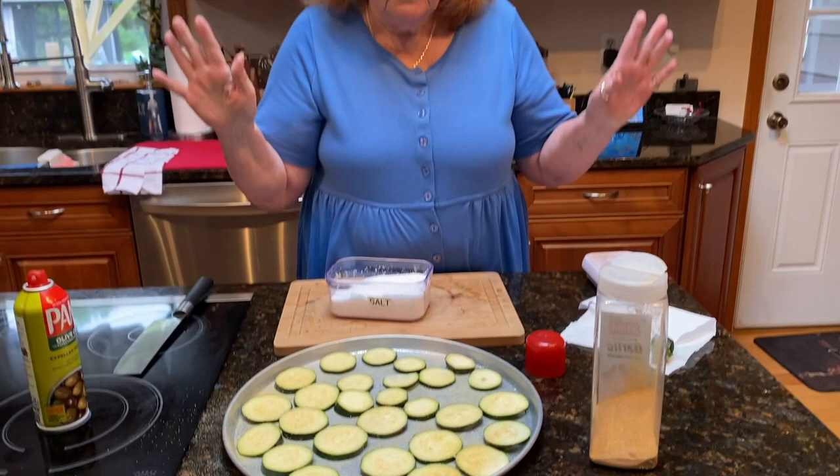It takes about 15 to 20 minutes — just keep an eye on it. When the tops start getting brown, you could turn them over if you want. It doesn't take long, or you can put the broiler on for a couple of minutes, but you have to watch it very carefully.